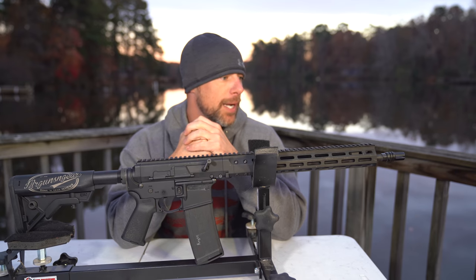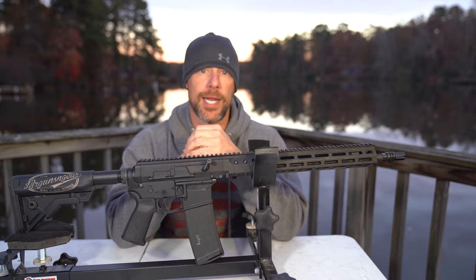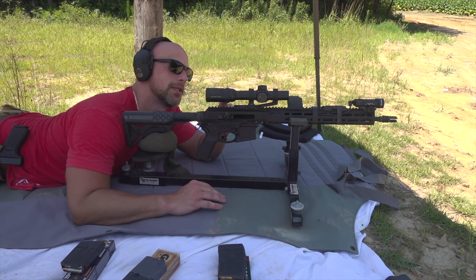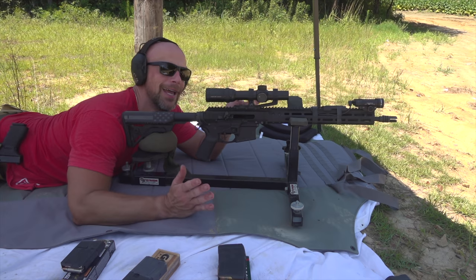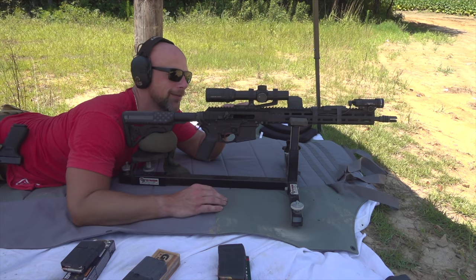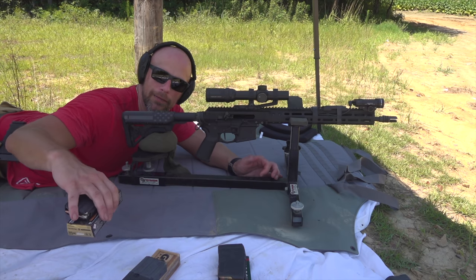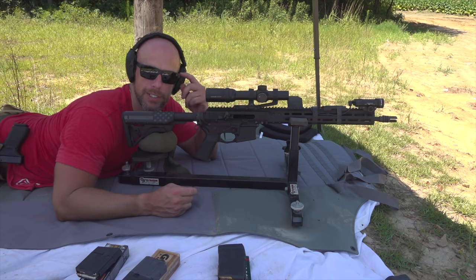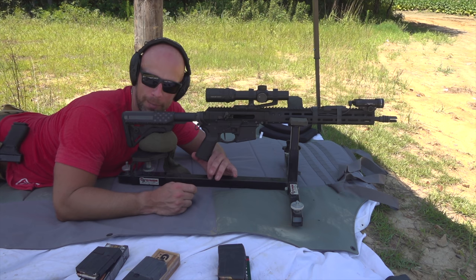But before we get into that, let's head back out to the range, see what kind of accuracy we can get out of this upper receiver, and then come back and check it out in detail. We have three different loads to test for the accuracy portion. The scope on there is the Primary Arms first focal plane Raptor 1-6x. It's kind of low on the magnification end but I'm not going to blame it if it doesn't shoot well — if anything it's probably the guy behind the trigger. Target's down range at 100 yards. I apologize for the jerry-rigged targets — I literally forgot to bring them today, so we make do with what we had.